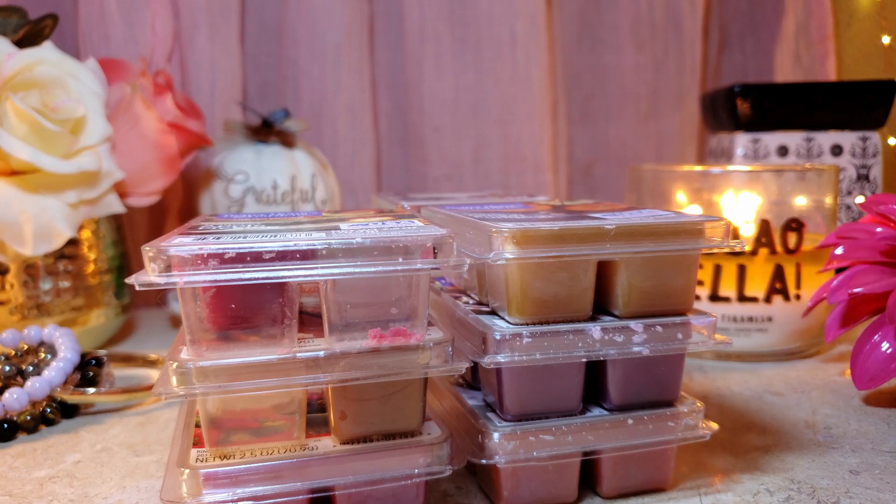The halogen warmer does get really hot, so the scent permeates immediately. It's said it doesn't last as long, but to me most of these scents lasted at least eight hours or more. I also noticed the halogen warmer needs to be cleaned because it's starting to smell kind of burnt. But let's get started.